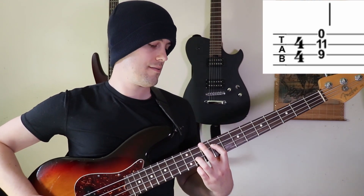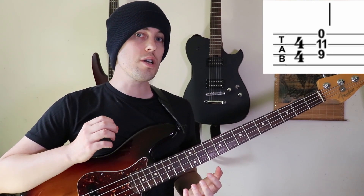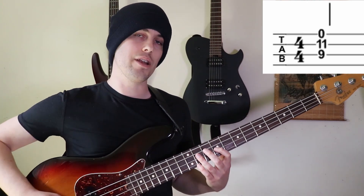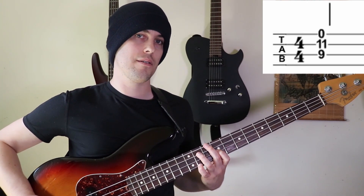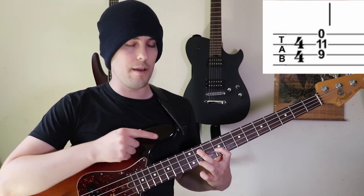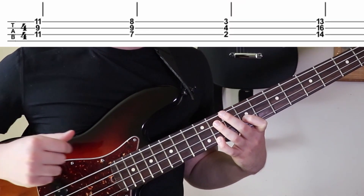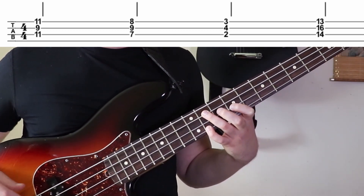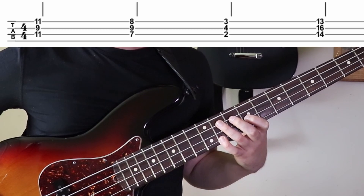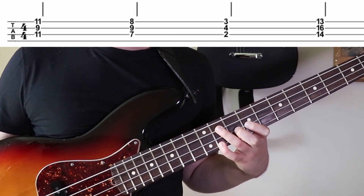There's a concept called tension and release, and you can make something sound a little bit cleaner, a little bit more melodic if you build a little bit of tension and then go to a really smooth chord. That makes the chord sound a lot cleaner. This A flat minor seven chord is another great shape to know — it's just a three-note voicing. It's root, minor third, minor seven. The root is going to be the 11th fret of the A string — that's an A flat.